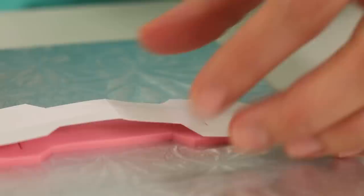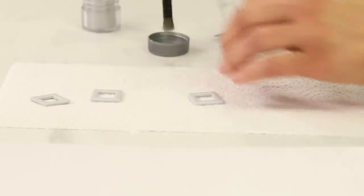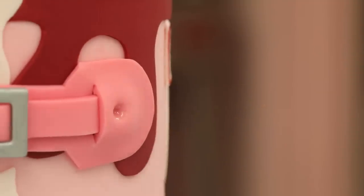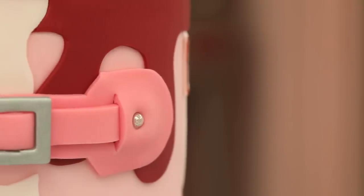The rain boots also have a little buckle on the top that you can use to tighten the boot. I used pink fondant, made a template, and cut out the buckle. The buckle part itself I cut out of grey gum paste — it's best to do things like that ahead of time so they can dry. Then I painted them silver and added them to the boot. There are also little rivets that hold them in place — for that I used silver dragées because they're edible, silver, and they did the trick.